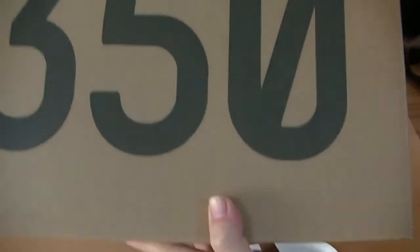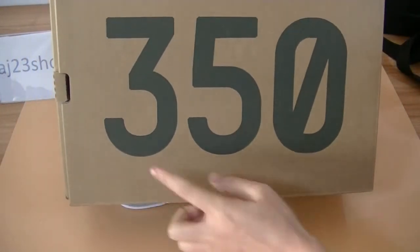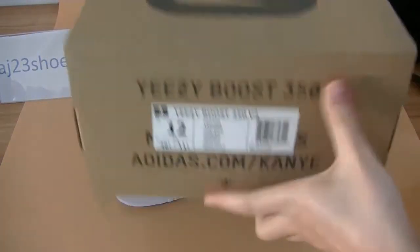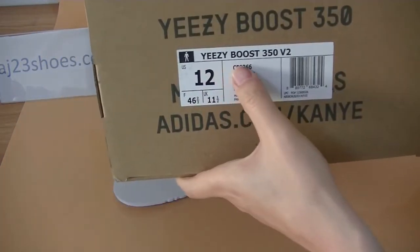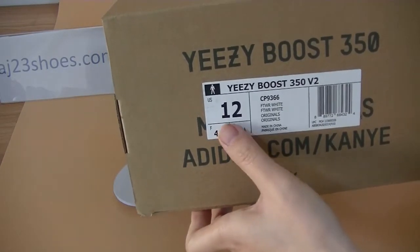At the end, let's check the shoe box. It has '350' on the top of the box with the sticker reading 'Yeezy Boost 350 V2.' This pair is a size 12.